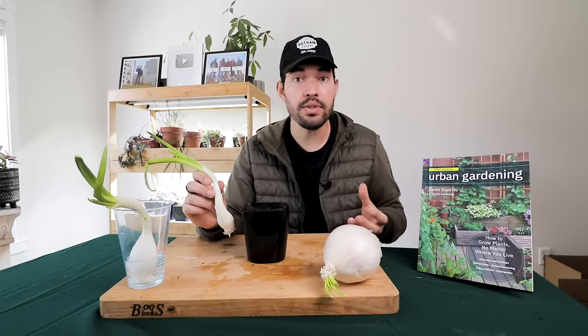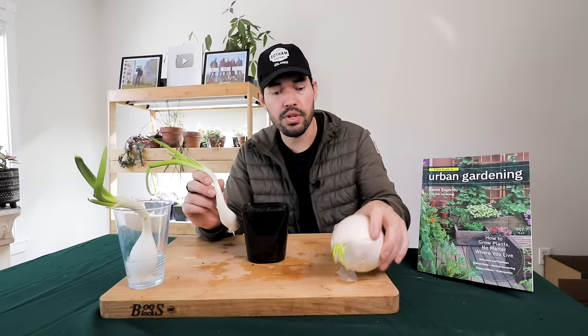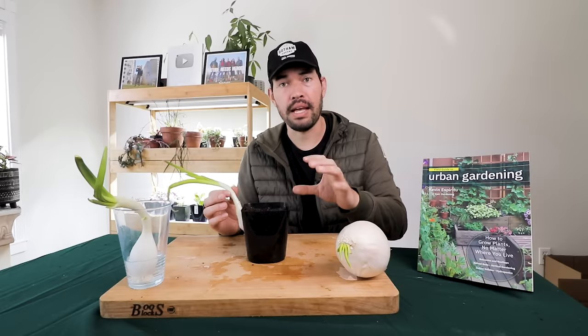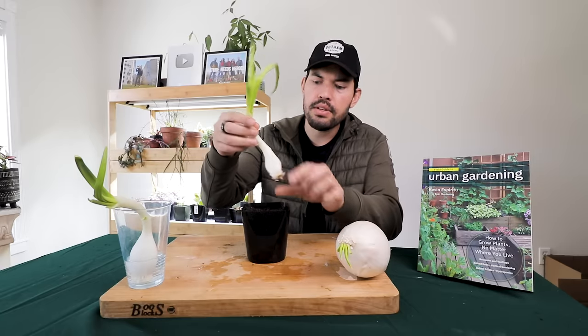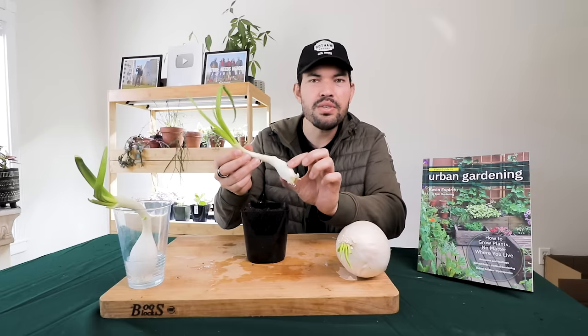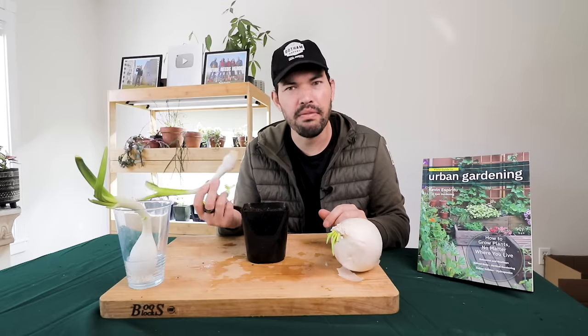When I grow onions normally in my garden, I grow them from what are known as sets. Sometimes I grow from seed, but most of the time I grow from sets. Sets are small little bulbs — basically a baby version of this — that you plant maybe an inch, two inches deep. It's relatively shallow, and they bulb up really nicely. Now with these, because they're not quite a set, I'm going to plant them a little bit deeper. Once they have the roots, I'll probably plant them around here, because this new growth was not intended to be exposed to the sun — it was growing from inside the onion, and it might get sunburned.